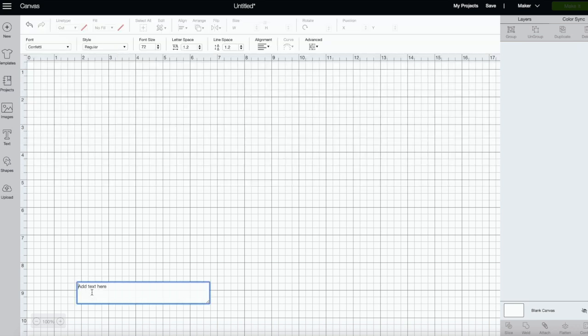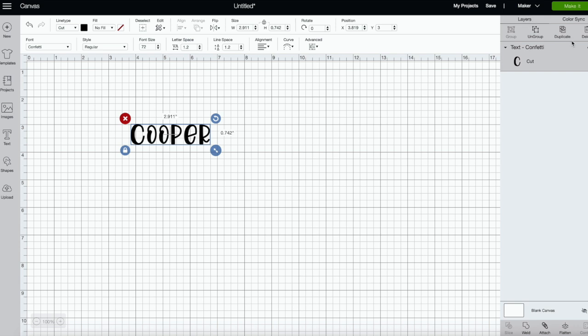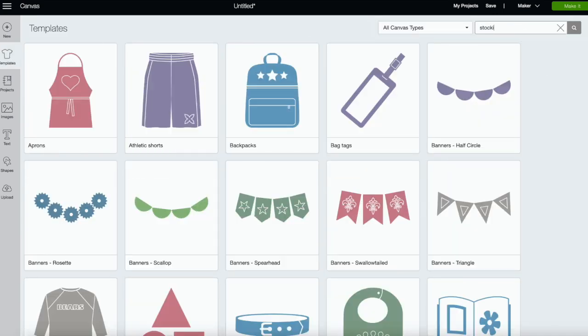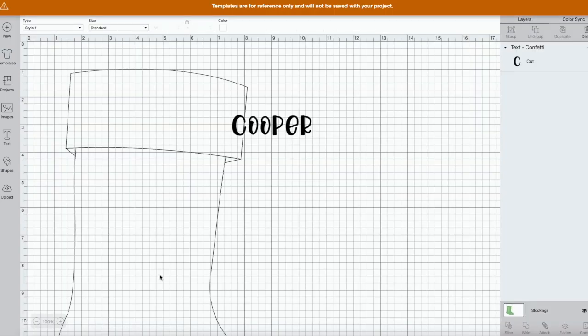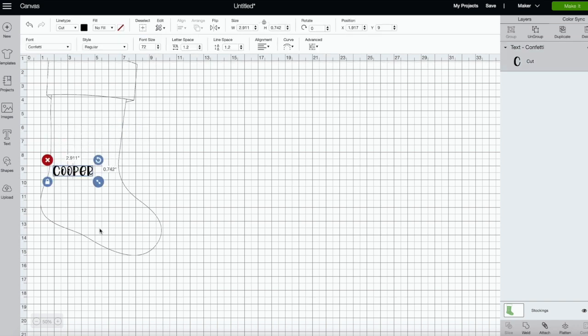First I'm going to make a text box using the confetti font and write out my nephew's name, Cooper. To use the curved text feature, come right over here. My stocking is small, but they actually have a template — I'll show you how to use that too. My thought was to put the name curved right here, and we can use the template to get a rough idea of placement.